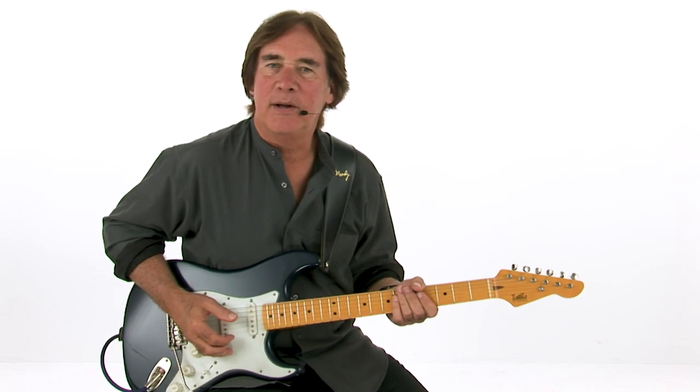Lick number 29 is a major minor slide lick. It uses the major pentatonic and the minor pentatonic in the same lick. It goes like this in the key of B-flat.